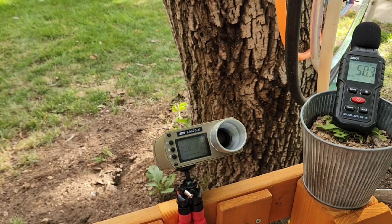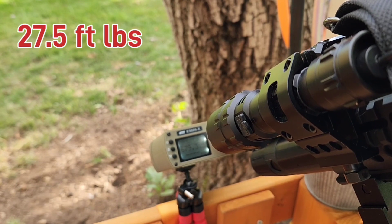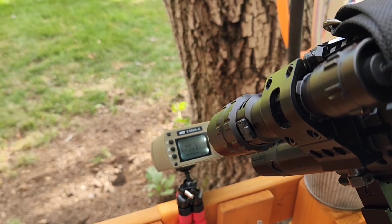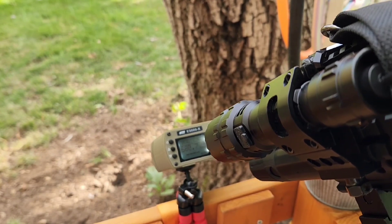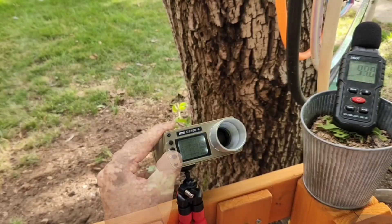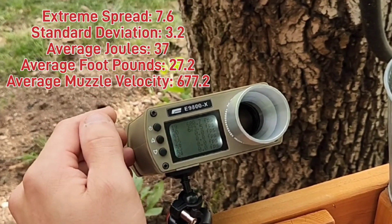Now we are running the 27 grains through here. Shot 1: 679.3, 37.3 joules. Shot 2: 679.8, 37.3 joules. Shot 3: 673.1, 36.6 joules. Shot 4: 680.7, 37.4 joules. Shot 5: 673.5, 36.6 joules. For that group: 679, 679, 673, 680, and 673. That was 27 grains. Now we are going to bump it up to the biggest one.